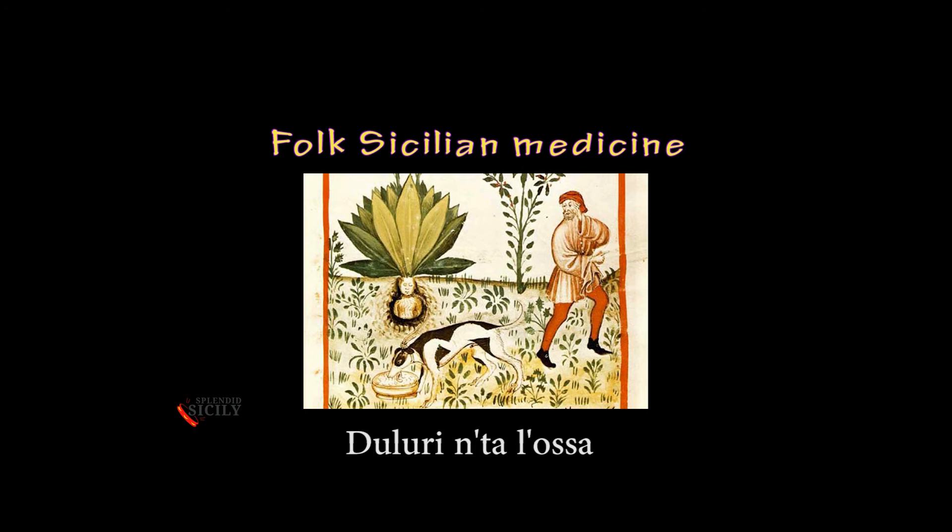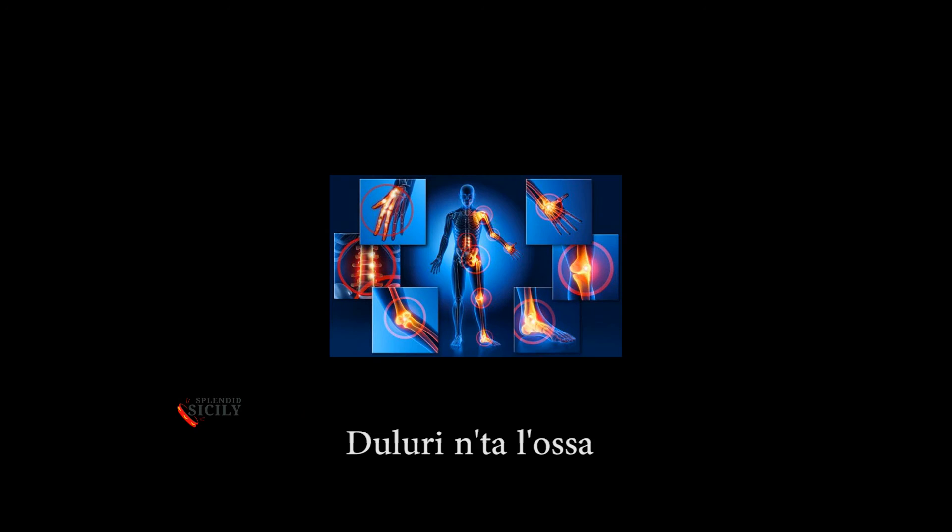Ancient Folk Medicine: DOLURO IN DALLOSA, PUDDAGRA, or ARTHRITIS. Rub ferrovan, or horse, or ox, or viper into the sore part. If the pain persists, it means that some witch has made you the evil eye, because he wants to 'GIUVARE ANA SEGLIA,' which means to nail you to a chair. It is probably the cause of a love betrayal, and then we need another woman capable of removing the evil eye.